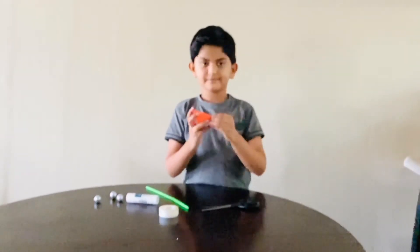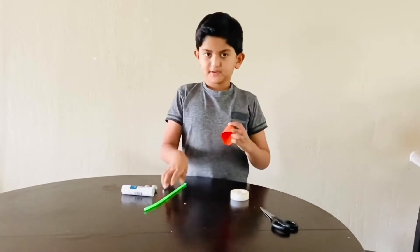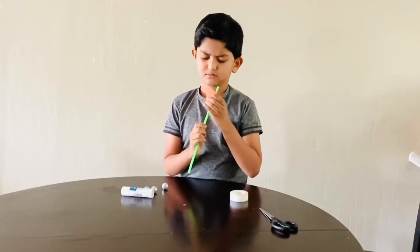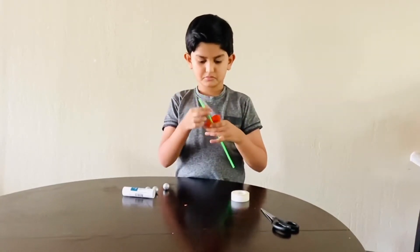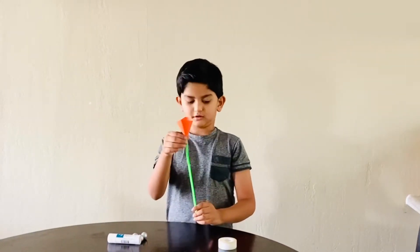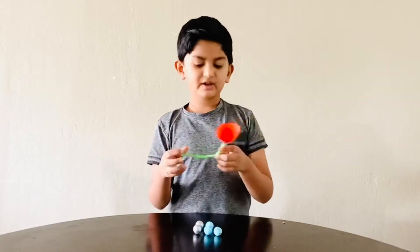There it is. Then we need to put the straw in the hole. We need to tape it over here. I'm done with the taping.